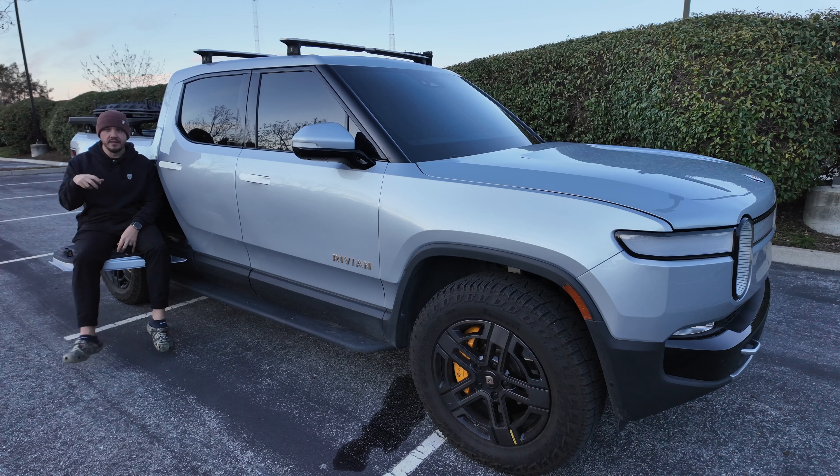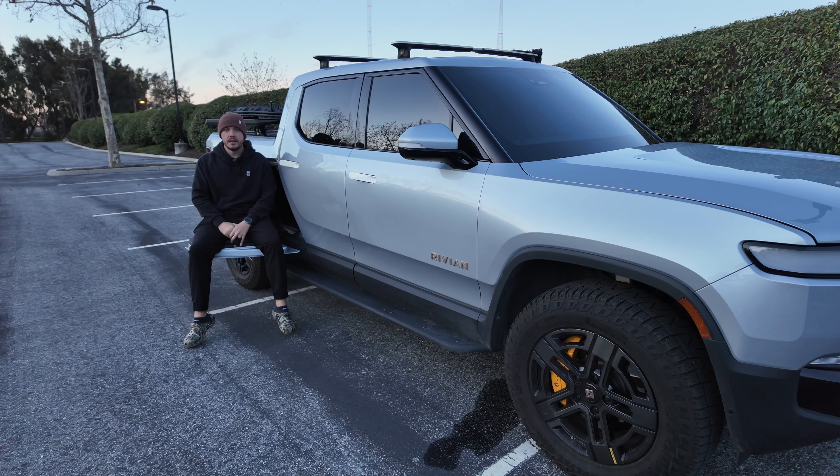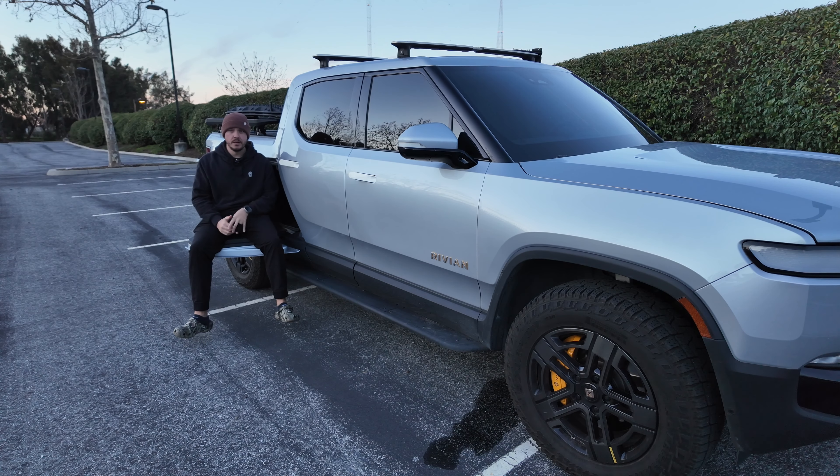Rivian mobile service came out to my house and replaced it with the new center console, and now it works perfectly. Another small issue I had was some weather stripping that wasn't totally sealed within the door. So whenever it would rain or I would wash my truck, water was inside. For a good two or three days you would be driving, come to a stop, and just hear the sloshing inside the door. Again, took it to the Rivian service center — fixed it. Not a big deal, but honestly a lot of the stuff has just been really minor. I haven't had any serious issues.